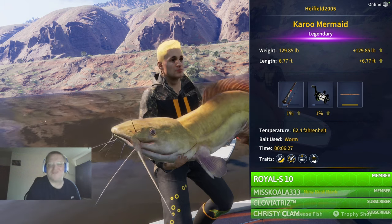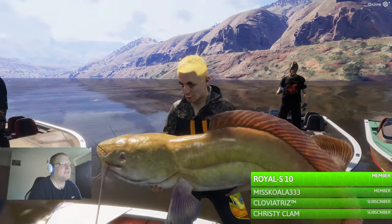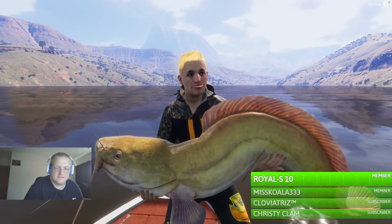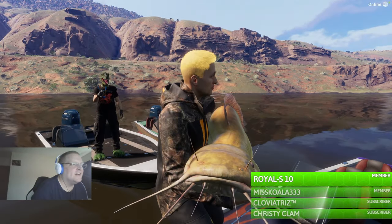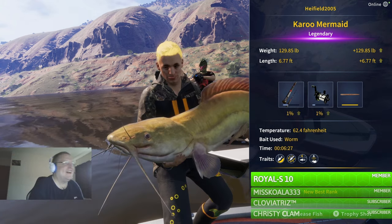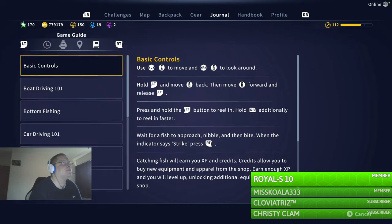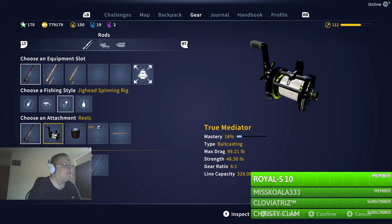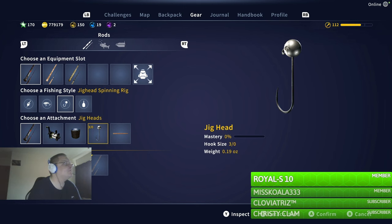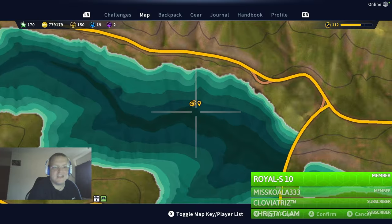Look at it. Look at his mouth - I bet that could fit me in there. Thank you, I appreciate it. That's two legendaries out of the three on the South Africa map. The equipment I used: a bait caster, daytime, 99-pound braided line, a 3-hook because I didn't have a 4-hook, and obviously worm. And the location on the map for this beast - it's going to change next time, but for this one it's here. I hope that helps.